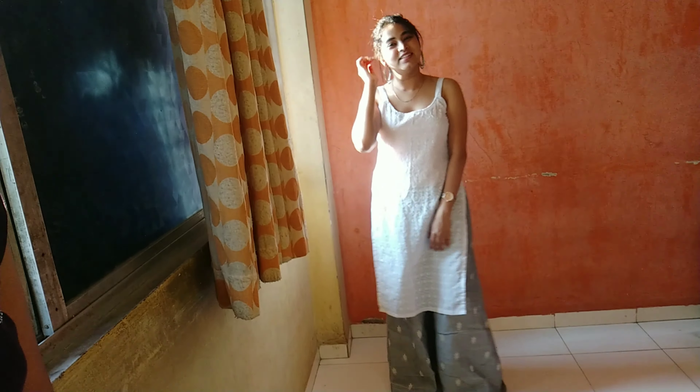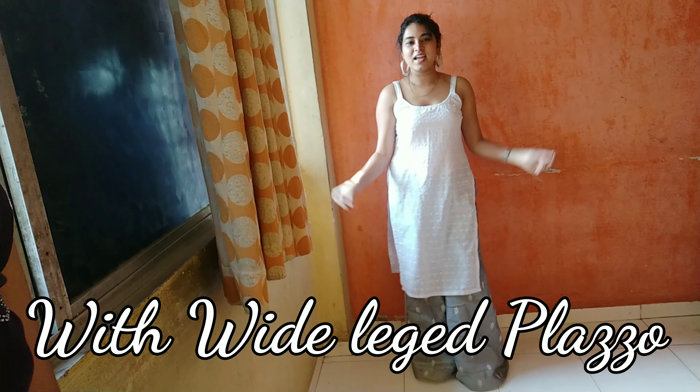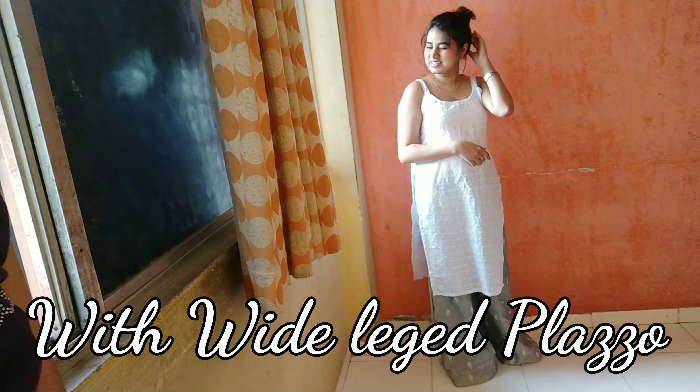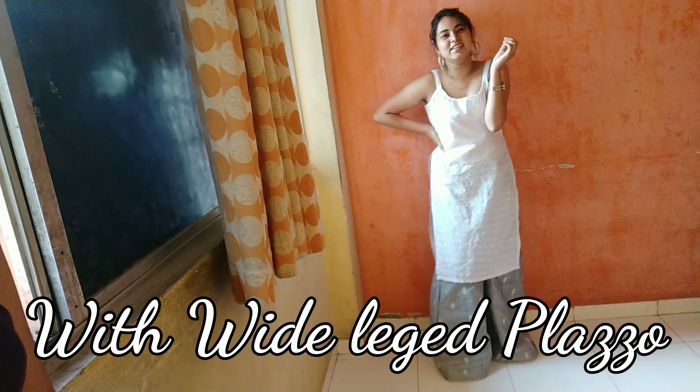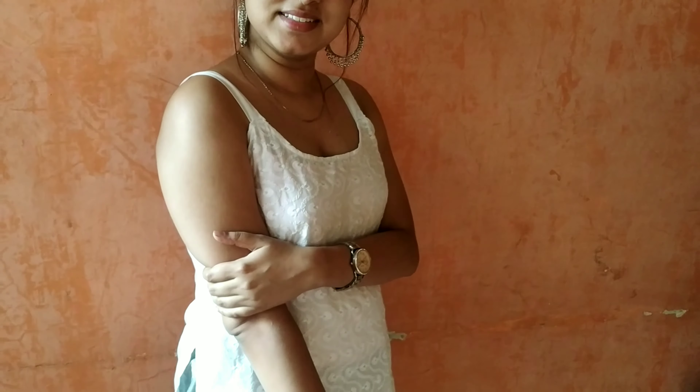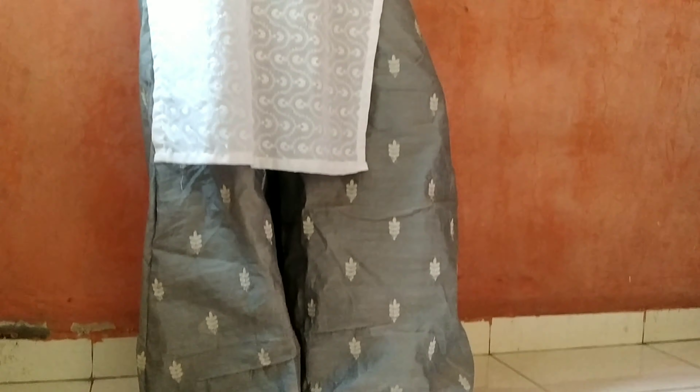Next up is pairing your white kurti with wide legged plazos. I have paired it here with grey plazos, tied my hair up in a bun, and added a pair of hoop jhumkas. It's such a simple and elegant look — just check it out for yourself. It's amazing for normal casual parties, outings, or poojas.